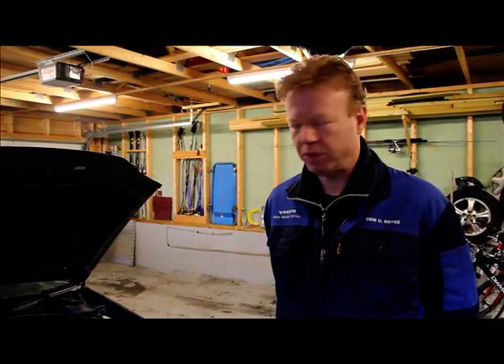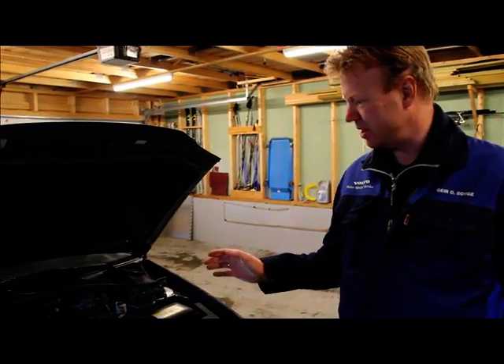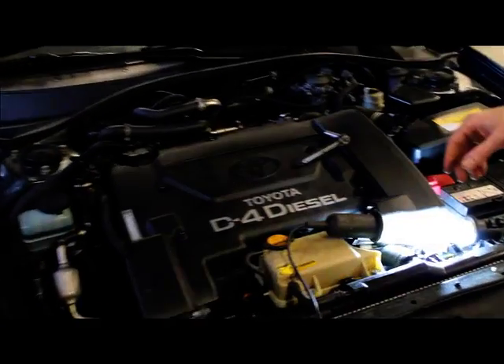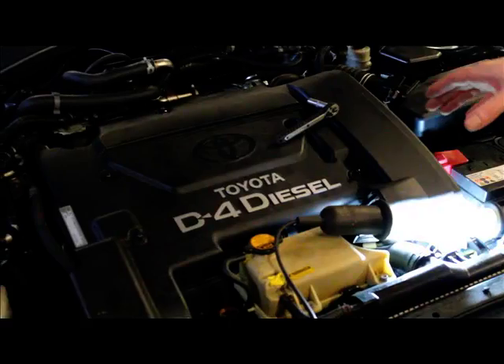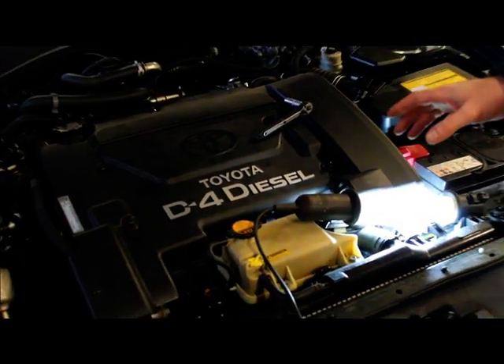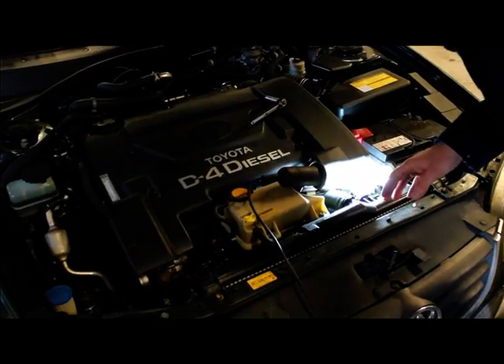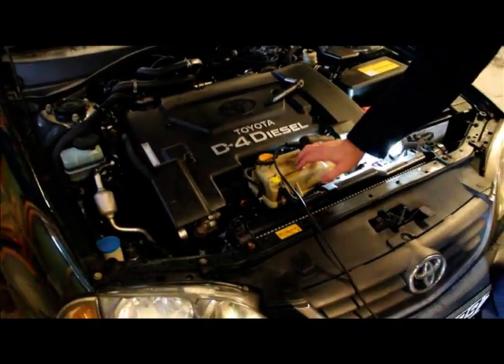I'm going to remove my SCV belt on this Toyota Vansys 2001 model. It's a D4D engine — the same engine that is in the old raw Toyota. The first thing I have to do is to remove this tank.